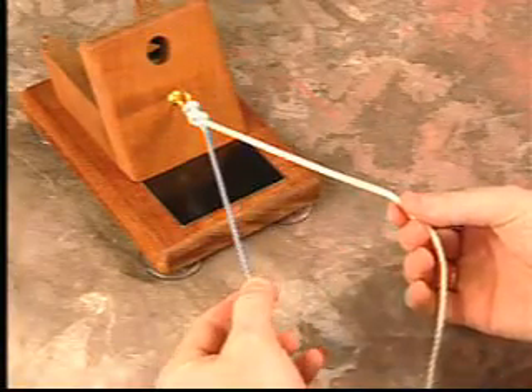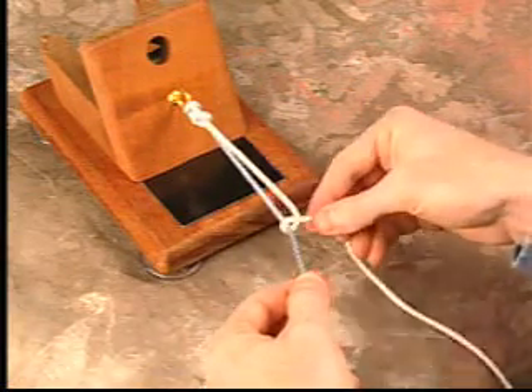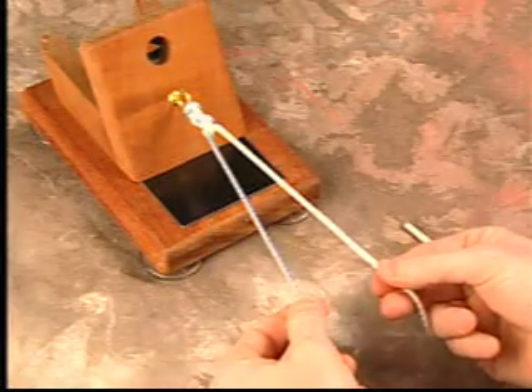Again alternating posts, a final overhand throw is placed and slid into the joint with pass pointing. Your knot is secured.